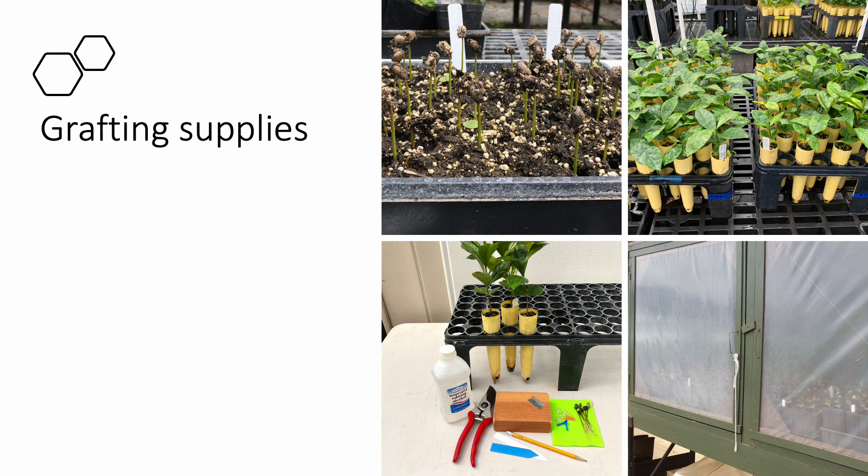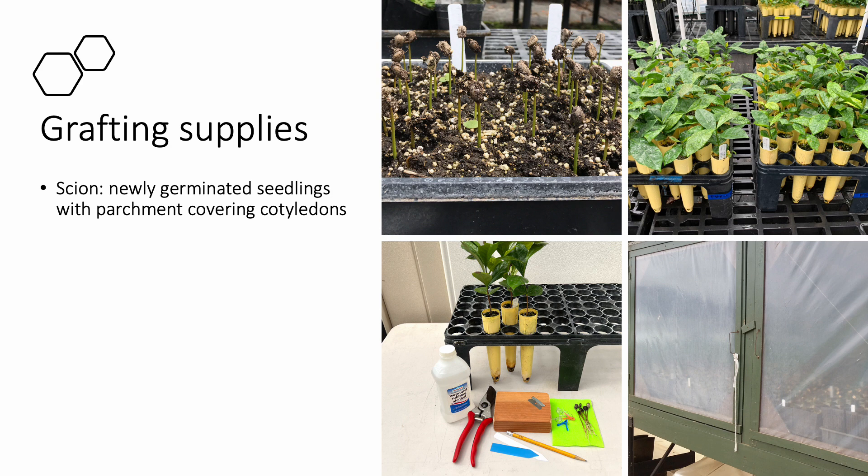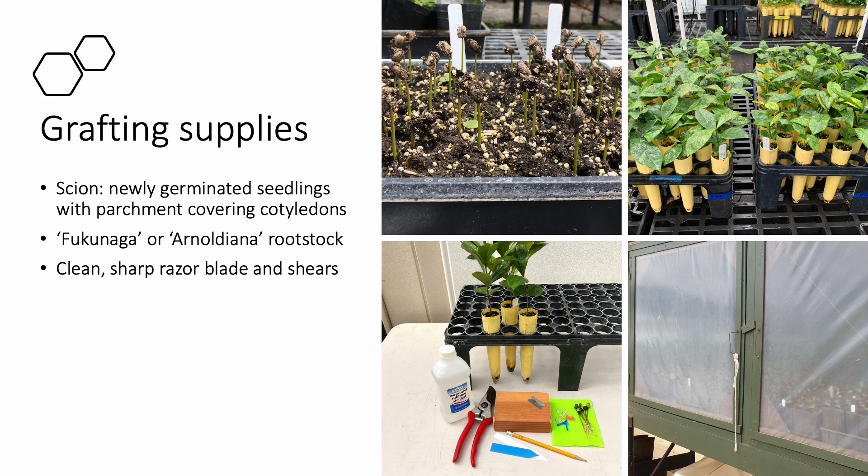When grafting coffee, you will need a few supplies including your scion seedlings and rootstock seedlings. The scion should be recently germinated with the parchment or papery covering still tightly enclosing the cotyledons or embryonic leaves. The rootstock should be potted and have at least three pairs of true leaves, indicating a well-established, strong root system that can support the graft. Be sure to label your scion and rootstock materials with a pencil and create labels for the grafted plants as well. You should also have a clean, sharp razor blade and a pair of shears, at least 70% isopropyl or rubbing alcohol to sterilize your cutting tools between grafts, and a clean cloth or single-use paper towels to dry off the alcohol and wipe off your tools.